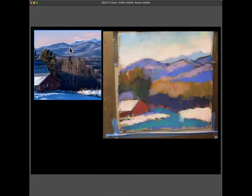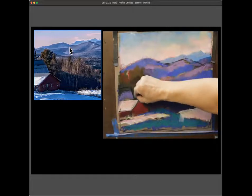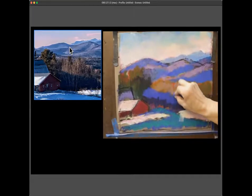A student asks about the shadow discussed at the beginning. They observed that the foreground barn's roof snow goes all the way up intentionally, and that the next barn behind it has a lower roof line — which might imply a lower shadow line too. The instructor agrees that's a really good point: you change one thing and then don't think about what else gets changed because of that. She notes she hasn't gotten there yet in the painting.